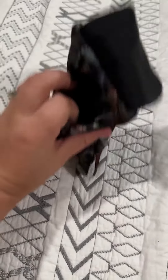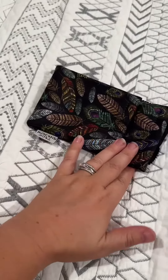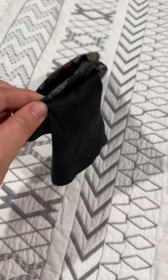It also comes with a pocket in case you need to store anything else with your eyeglasses. Sometimes I throw my key fob into my eyeglass holder and then throw it into my purse or something like that.